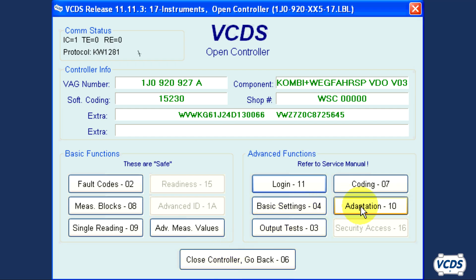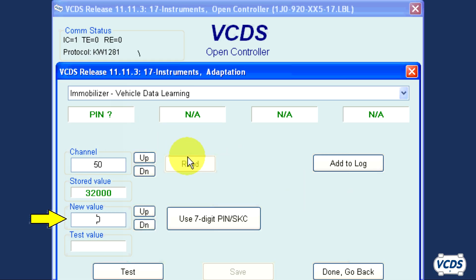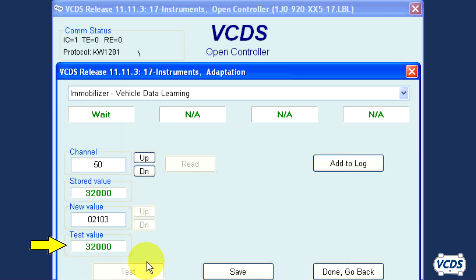Now click on Adaptation 10 and read channel 50. Clear out the new value field and type in the pin information of the original instrument cluster, then click on Test. It is normal for the test value to display 32,000 after clicking Test, and you should see the VIN information that will be ported over displayed in fields 1 and 2.